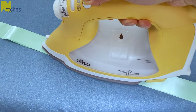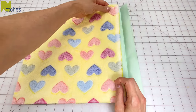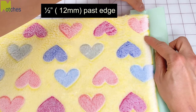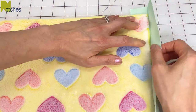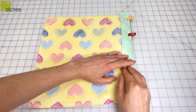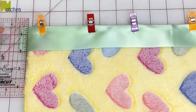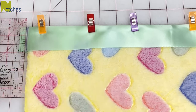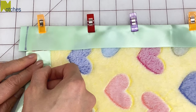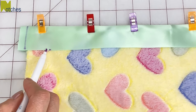Iron out any creases in the binding. Start by opening up the binding. Place one edge right along that center crease then fold the other side of the binding over it. Leave a good half an inch or 12 millimeters of satin past the end. You'll notice the edge will slide away from the crease when you fold the binding over. Place clips securely along the edge and then turn it so the binding is at the top. Use a vanishing ink pen to mark a line an eighth of an inch or three millimeters from the edge of the blanket. Next take the other end of the binding and mark the width of it from that line.